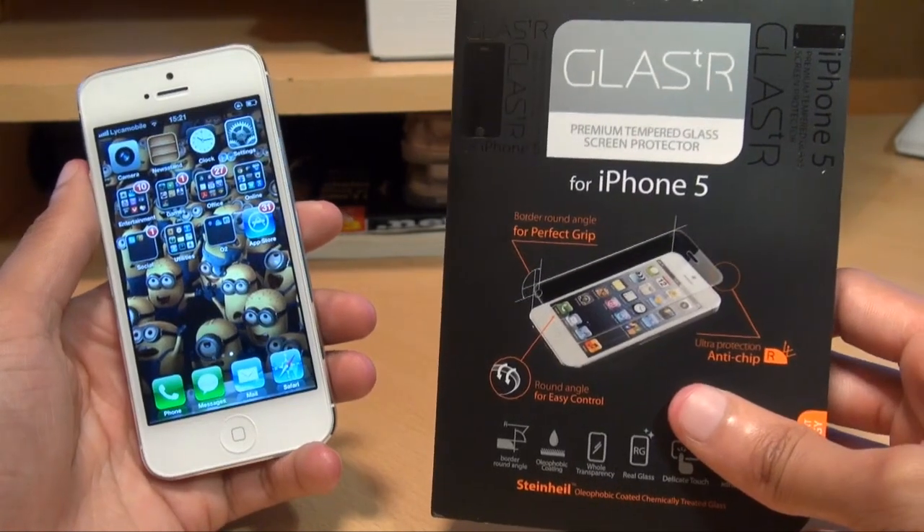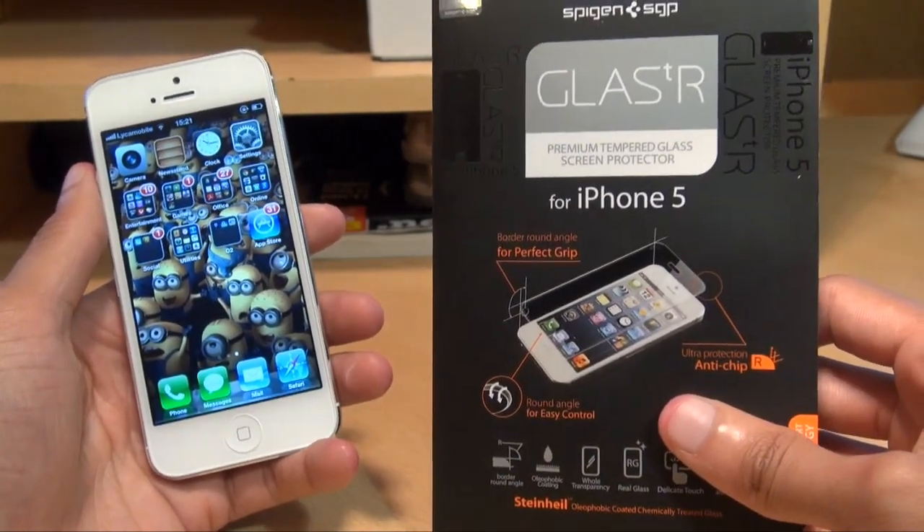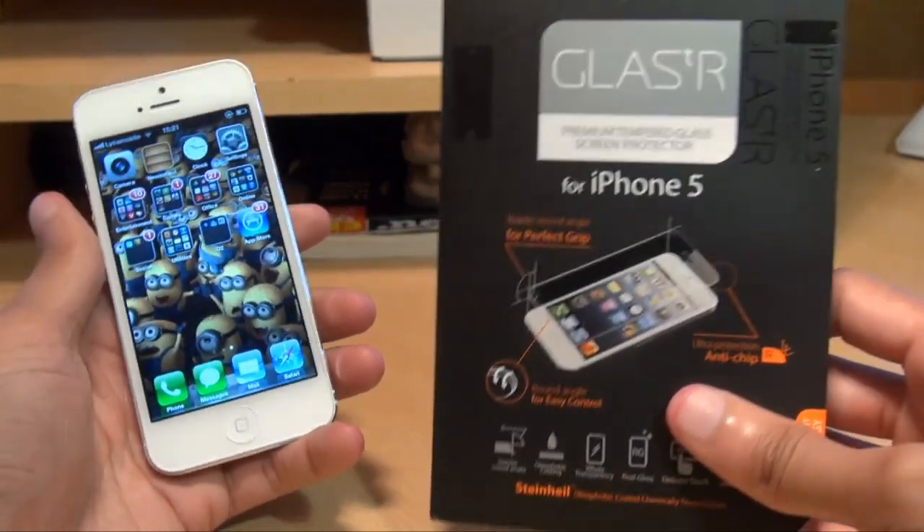You can pick this up in the States for about $27-$28 depending on where you get it from, and here in the UK it's about £21-£22, again depending on where you get it from.